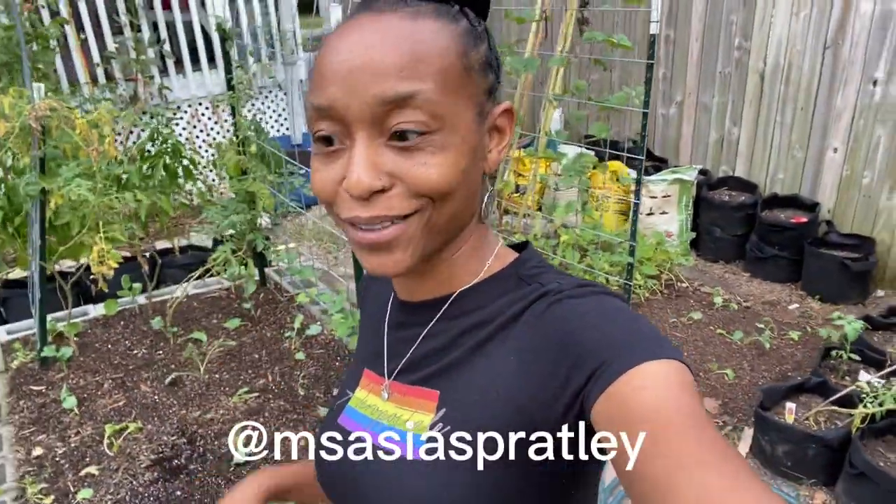Thanks for watching — I hope you enjoyed this video. If you did, don't forget to like, share, and subscribe. Don't forget to visit me on Instagram at Miss Asia Spratley, where I post about the garden every day. Thank you very much and everyone have a wonderful week. Bye!